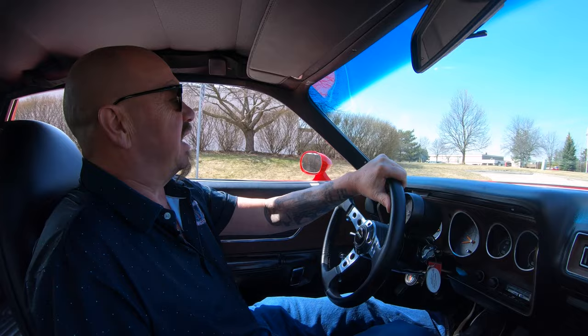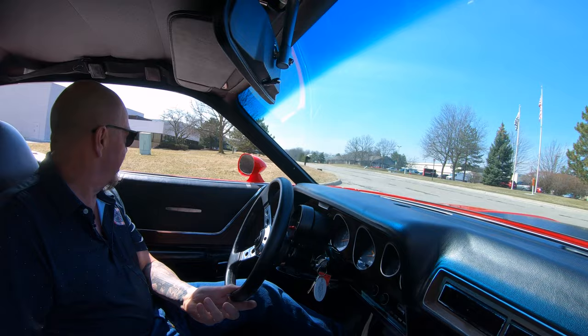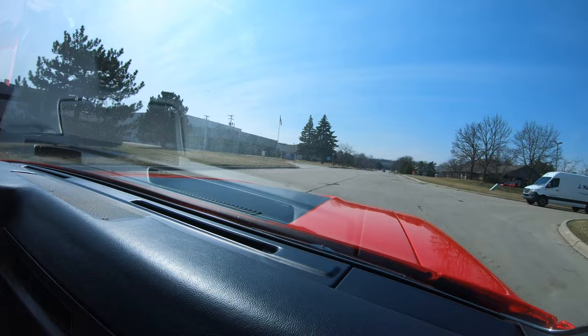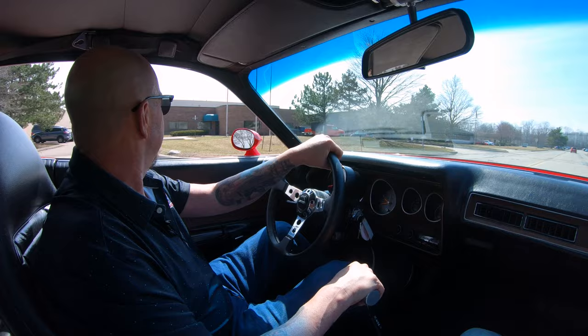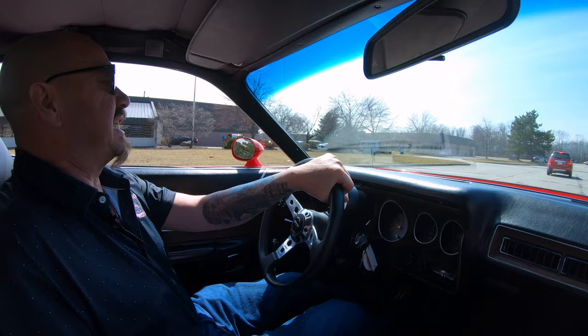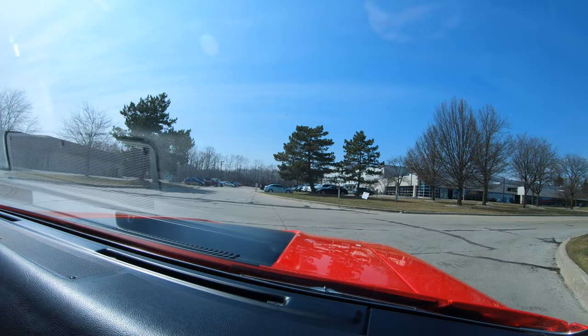We're headed back to the shop now where we're going to do something that very few people do to every one of their cars in inventory. At Vanguard we are proud of every one of our cars. We put every one of our cars up on the lift so you can check out what the bottom side looks like. The bottom side will tell you as much about the car as you need to know. Anybody that spends that much time restoring the bottom side of the car, you know the top side is quality.